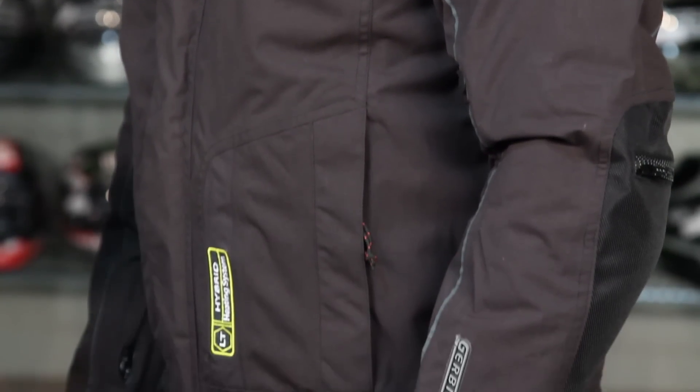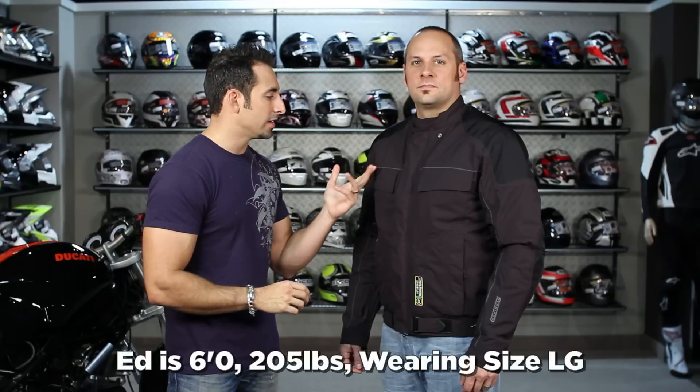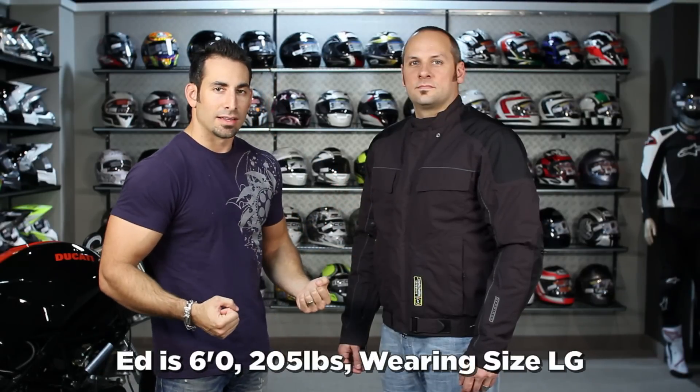The Hybrid LT — to my left I have Ed wearing a size large: six foot, 205, beefy build. It's going to fit him. It's an American cut, but the nice part about this is it's actually a bit of a slimmer, more sporty cut than the Extreme Element.